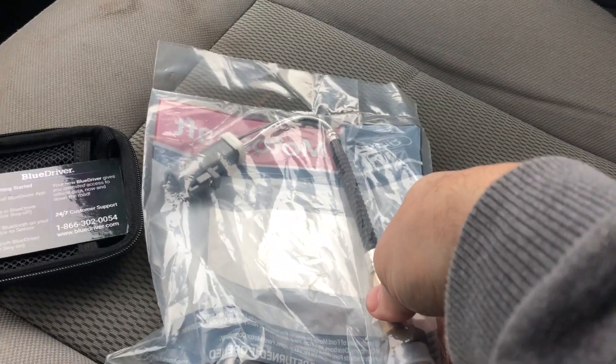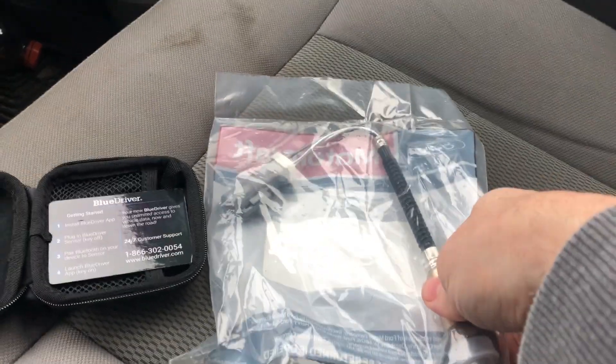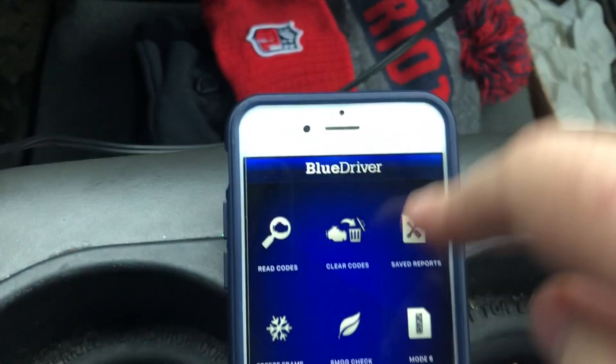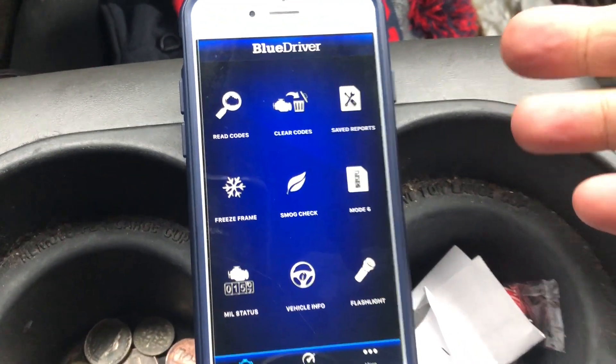I already knew that because I checked this last week. I picked up a Motorcraft sensor from Amazon — about $53 with Prime. Now I could clear the code if I wanted. I'm not going to bother to clear it because it's just going to pop right back up.